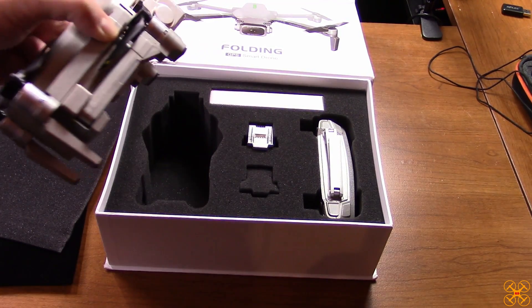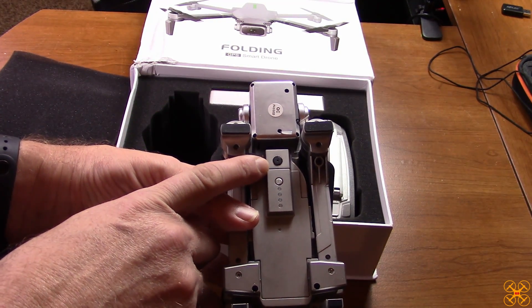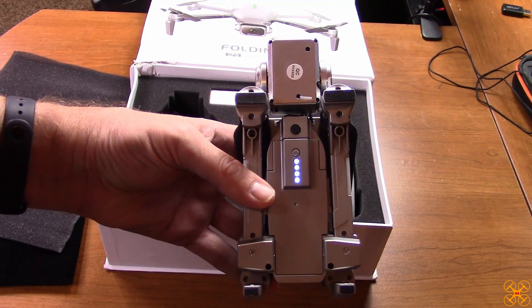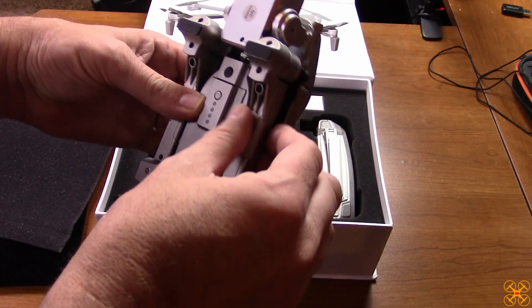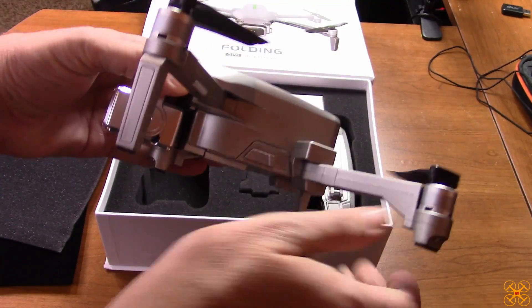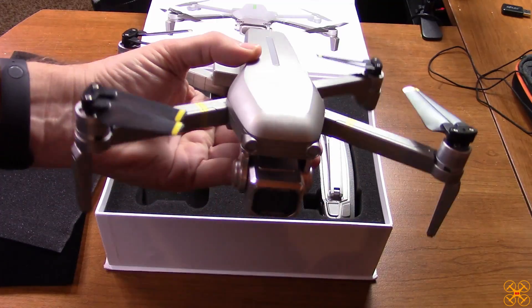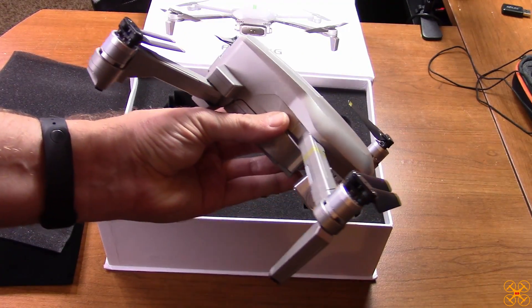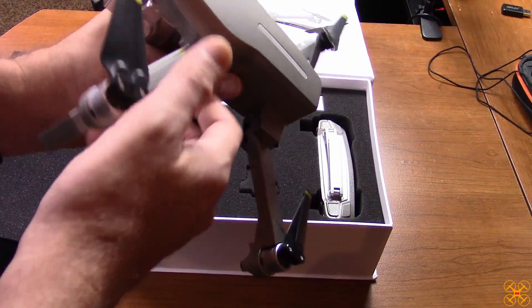Let's take a look at the drone first. It does have optical flow. Here's your power button, built into the battery — just tap it. It looks like this battery is already fully charged. Opening up the arms — back arms first, then the front — this is brushless of course, which is always a huge plus for good power. Here are your brushless motors and fold-out props, just like DJI uses.